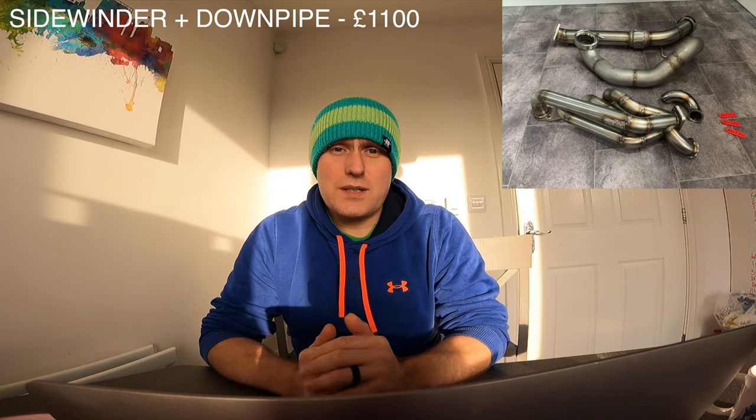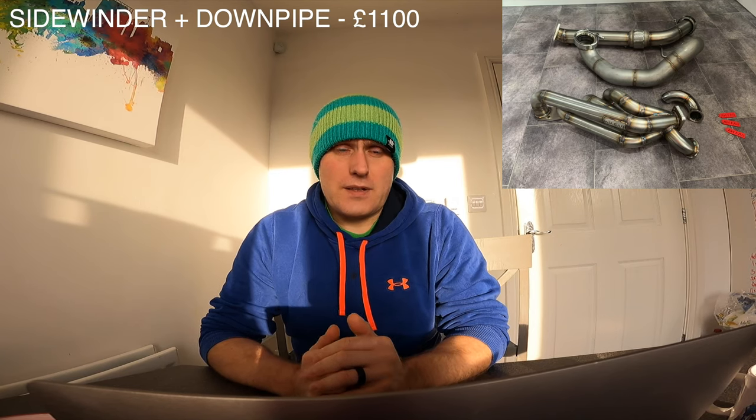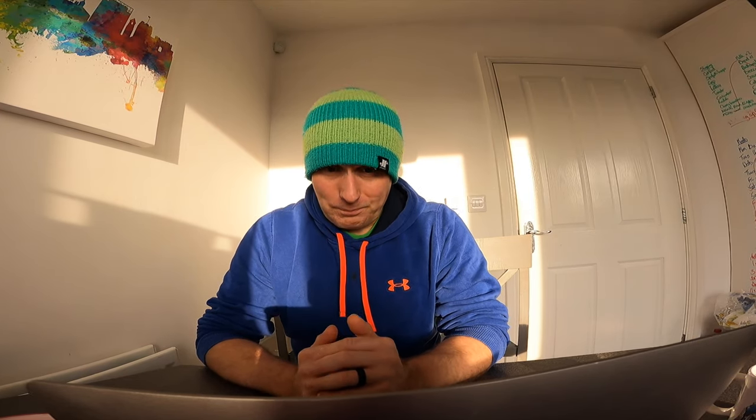Then you need a manifold and a downpipe. I got those from AH Fabrications — they made those for me and they were £1,100. They very kindly gave me a tiny little bit of offcut for a screamer pipe as well, which is great. I have remade that since then.